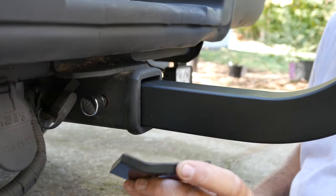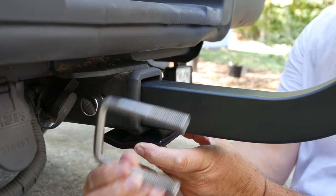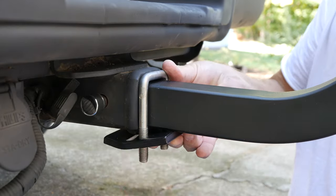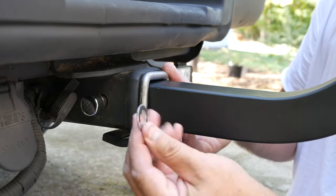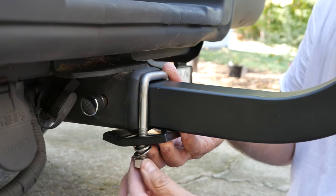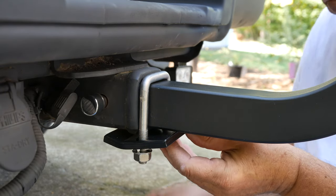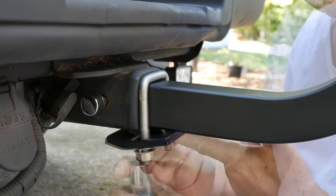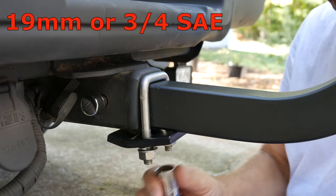Next, position the anti-wobble or stabilization plate like this. Grab the u-shaped fastener, wrap it around the bike rack shaft and down through the plate. On either side of the threads, first mount the associated lock washer, the flat washer, and nut. At this point, to ensure the u-shaped fastener and plate stay square to the hitch, I alternate the tightening of the nuts.